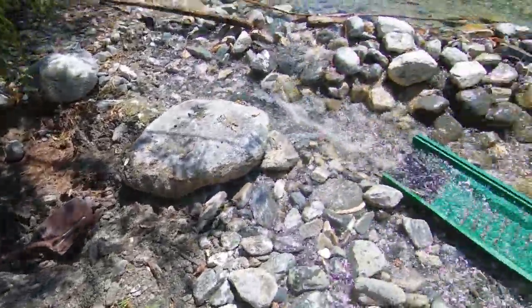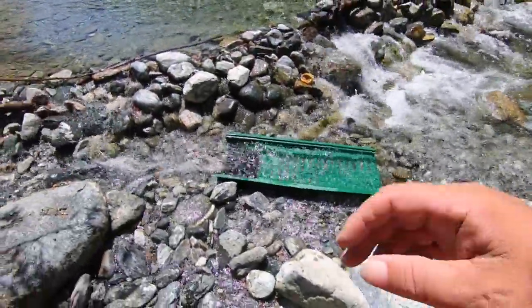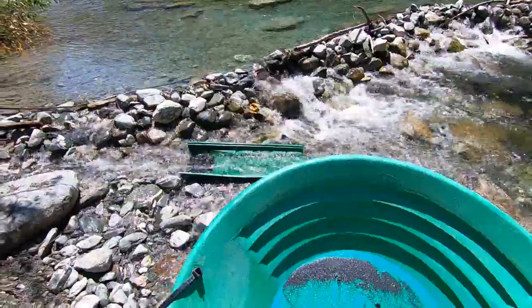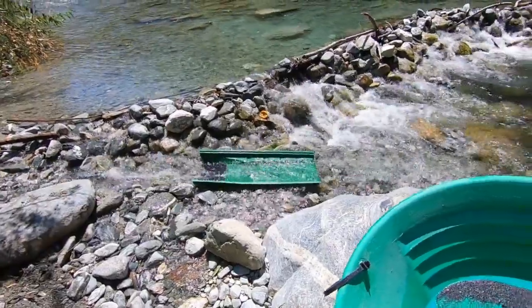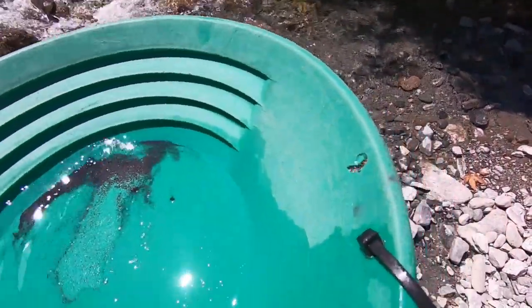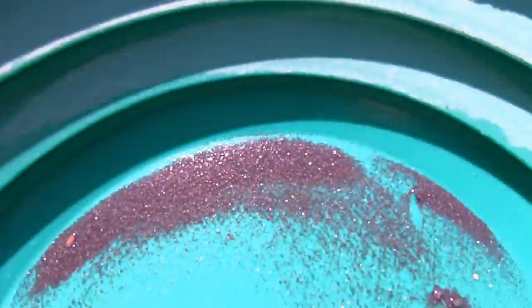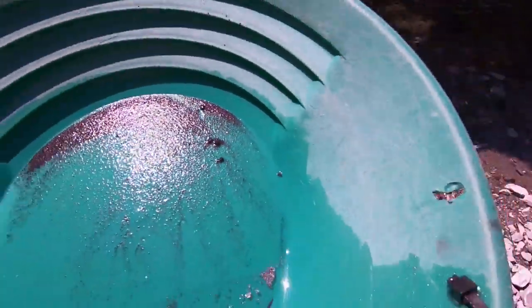Here's our hole so far. I'm going to go ahead and do a little clean out of the sluice box just to see if we're getting anything. We did the clean out - there is gold! There's a piece there, like four pieces there, another piece there, and there might be some more under the black sand. Not too much, but there's a little bit more. It's very small.